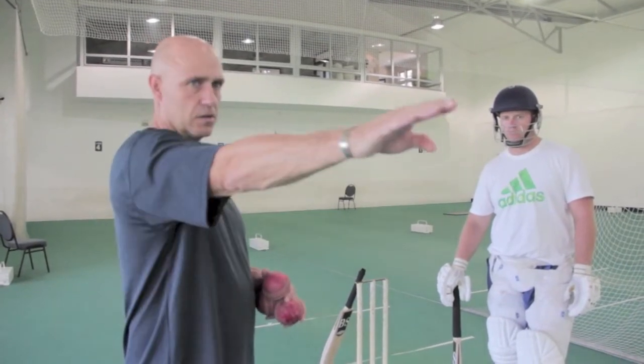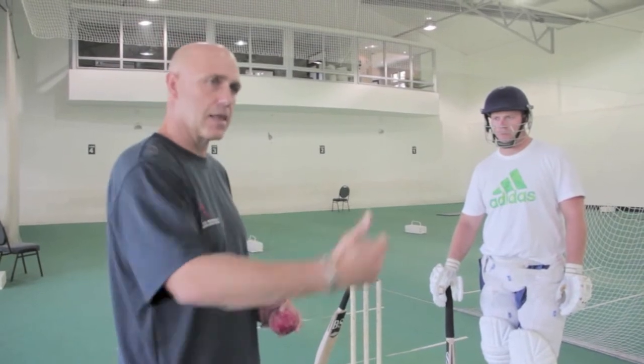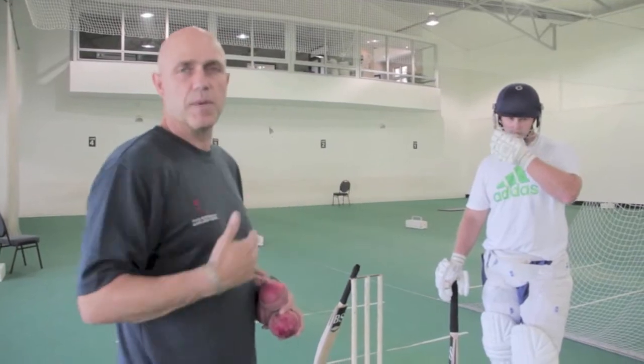Otherwise you lay out your field. The feeder throws back of a length and the batter either backs defensively, and when the length is just right, hits the ball into space.